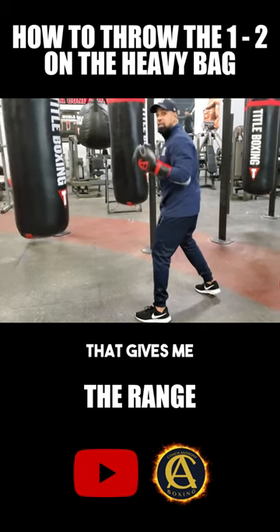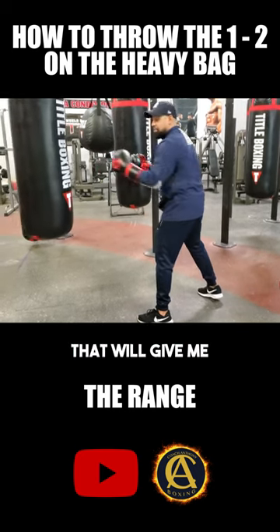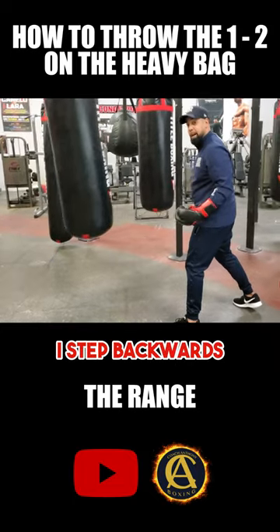And now that gives me the ability to step into the one-two. So that will give me more power. So now I can go ahead and step in, and then that's when I go. So when that back comes back at me, notice how I step backwards.